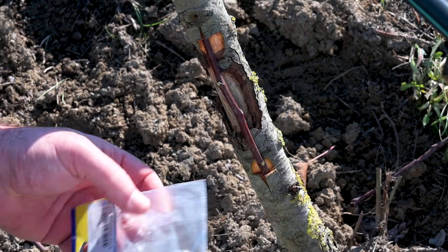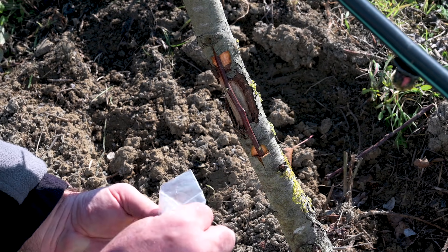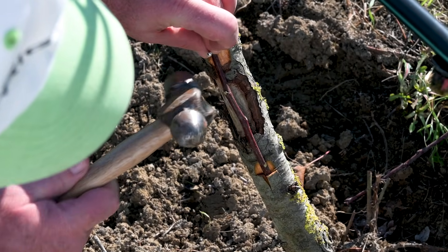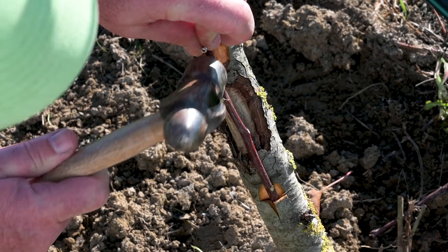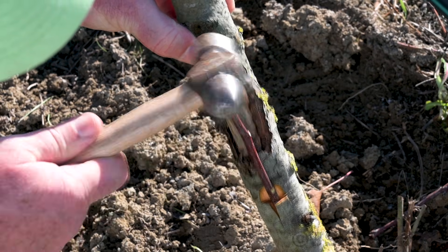To secure the grafts in place, you can use several different methods. A popular one with this type of graft is nailing the branch to the tree to assure a secure fit.